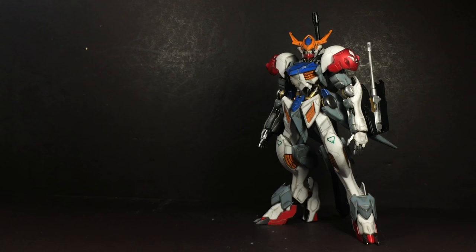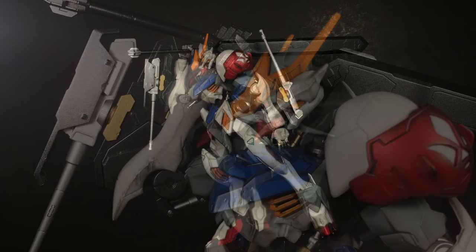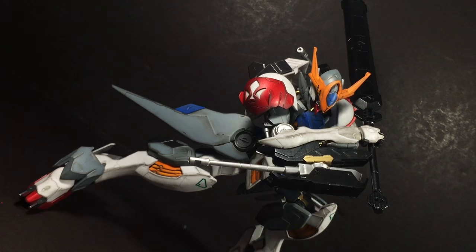I love the Barbatos Lupus. I would even go as far as saying that it's one of my favorite, if not my most favorite, Gundam design. At the same time, I've come to appreciate and thoroughly enjoy the no-grade 1/100 scale lineup of Gundam IBO model kits over the past year. So I think it's no surprise that I absolutely adore the 1/100 Gundam Barbatos Lupus. It's got a fun build, great presentation, and a solid feature set. From start to finish, it's an excellent model kit.